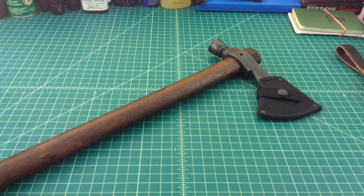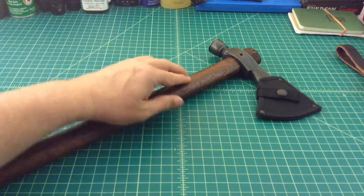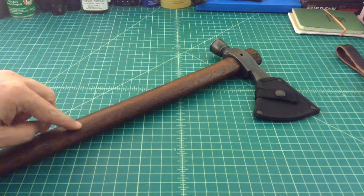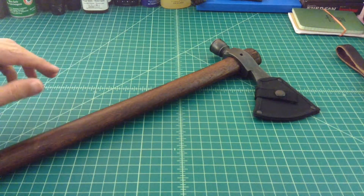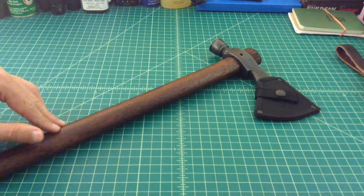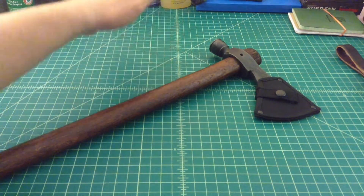I just want to do a quick video on this Cold Steel Pipe Hawk and a little bit of an update. I did a video when I first got it showing the modifications I did — I sanded and stripped this handle, put some stain on it, and treated it with some conditioner to get this look. I also stripped the head of the axe and gun blued it.